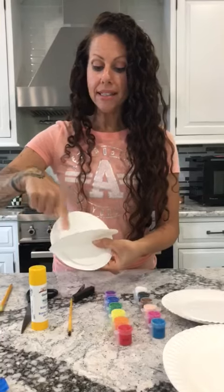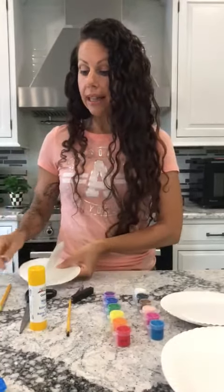Now you can let your child paint the face and the mouth and then set it to the side and let it dry.